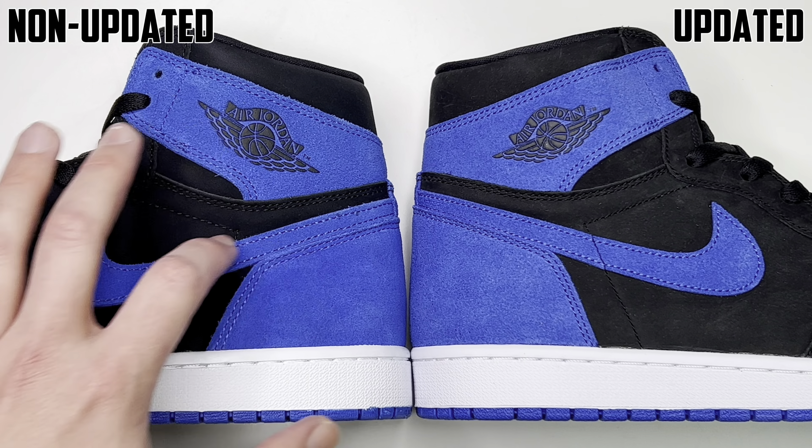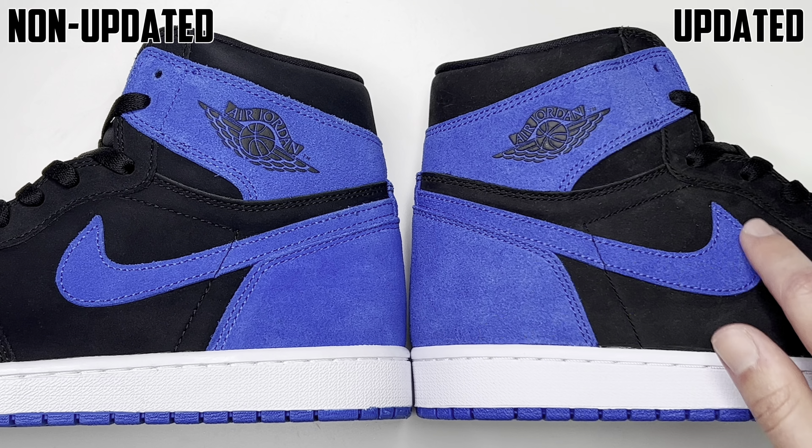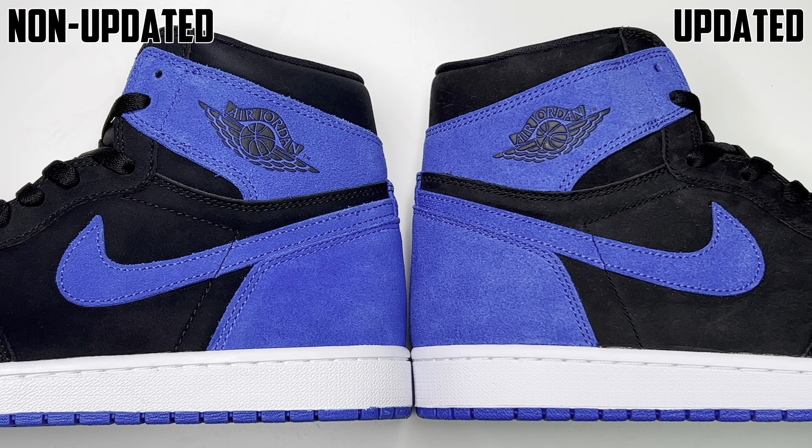First things first, we have the box. The old non-updated batch was just the regular Jordan 1 box with black and Nike and the swoosh on top in red. Now lately we've been getting newer Jordan 1 boxes that are kind of customized for that specific Jordan 1 colorway. So for the Royals, we have a black box with Nike and the swoosh on top in a more shiny or less matte blue.